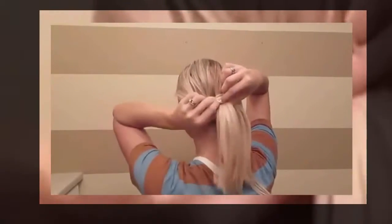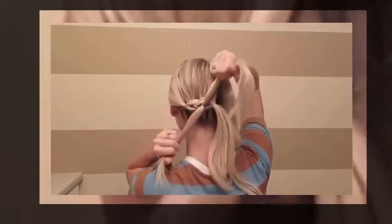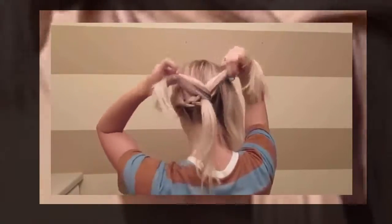I chose to do six ponytails, but I've done seven before too, so you can take as big or as little sections as you want. You'll notice I'm not sectioning the hair from the very top of my head all the way down, because I don't want to see a line where each section starts — I want it to be really subtle, so I'm mostly grabbing the sections from underneath.